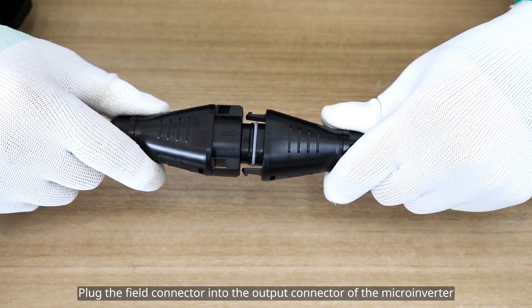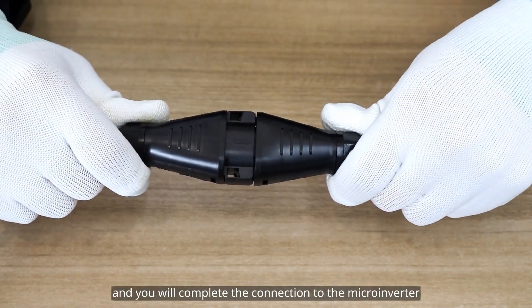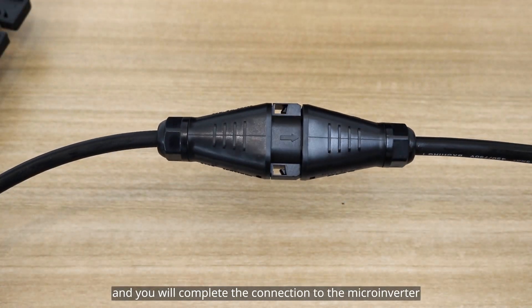Plug the field connector into the output connector of the microinverter until you hear a click, and you will complete the connection to the microinverter.